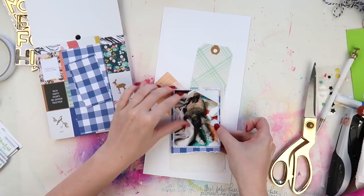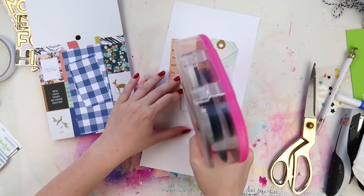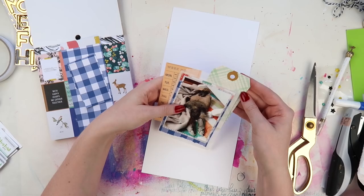I always save these little glassine bags whenever I get an order, or sometimes they're in kit clubs where they put their little bits and bobs in. I always save them because they're great for layering — they give it a little bit of extra texture, a little bit of something different other than just the paper. They're not as papery.